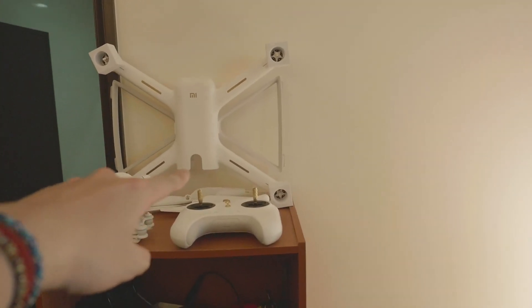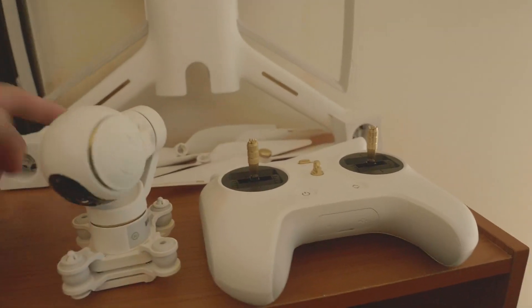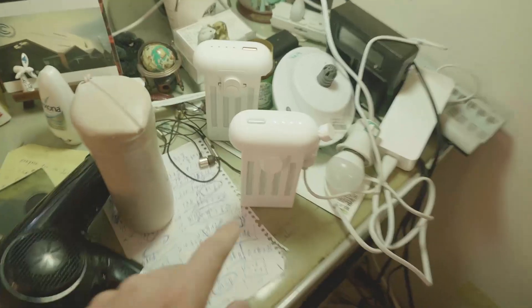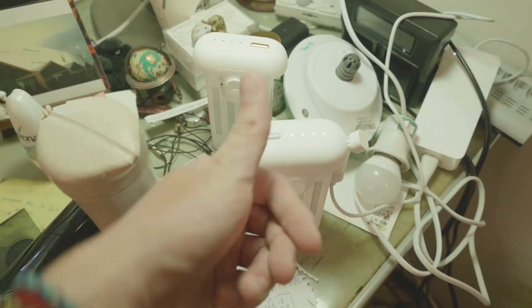That's the Mi drone right there, the controller, the 4K camera, 3-axis gimbal, the fans, the bodies. Let's see if the battery — okay, the battery's full charge. Yep, it's full charge, we are good to go.